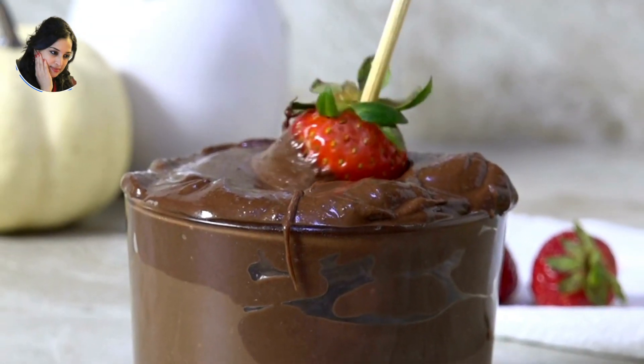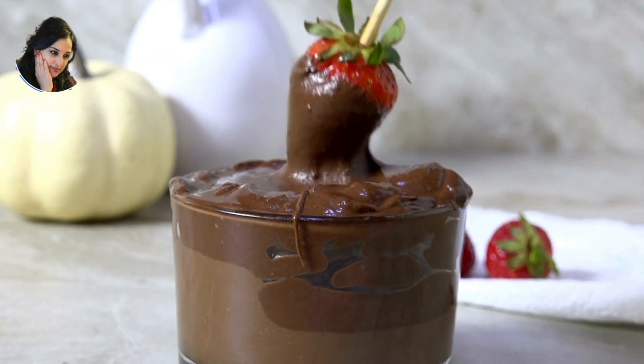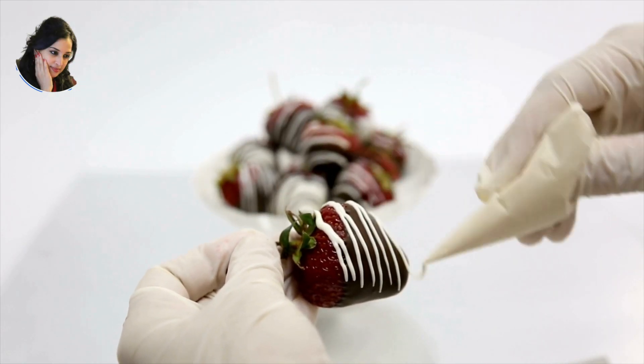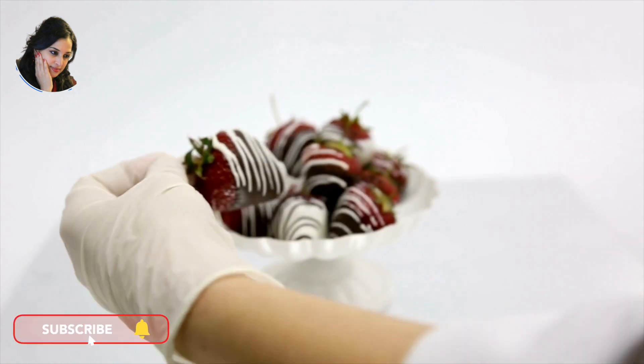Dip each strawberry into the melted chocolate, using a toothpick or fork to hold it. If desired, sprinkle the strawberries with additional toppings before the chocolate sets.